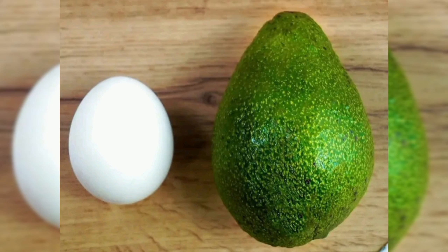Hello, welcome back! We are going to make an avocado recipe for my breakfast. I am going to show you how to make this avocado recipe.